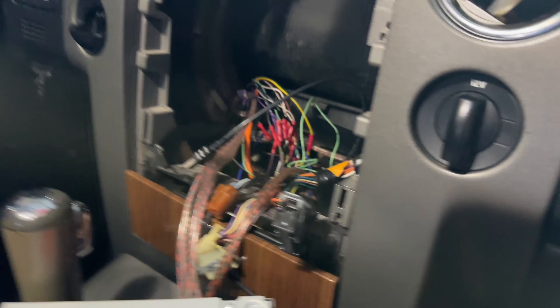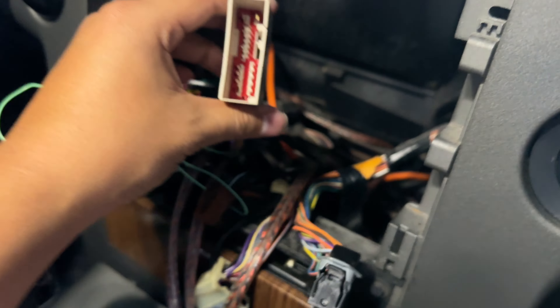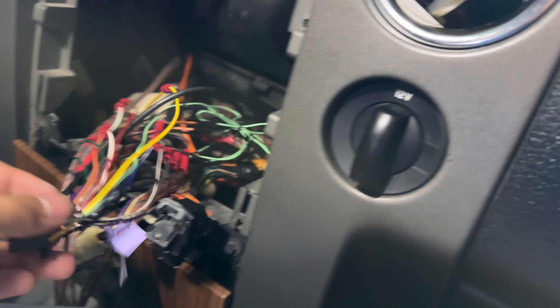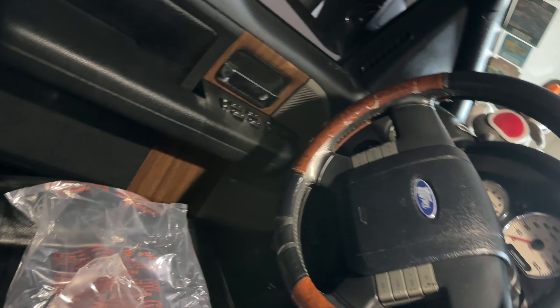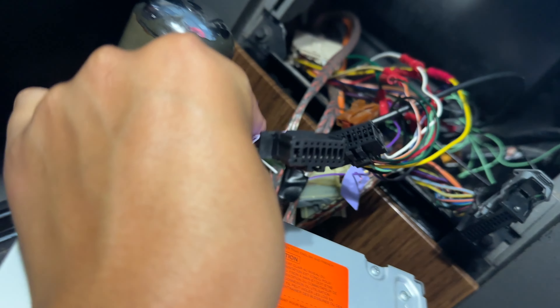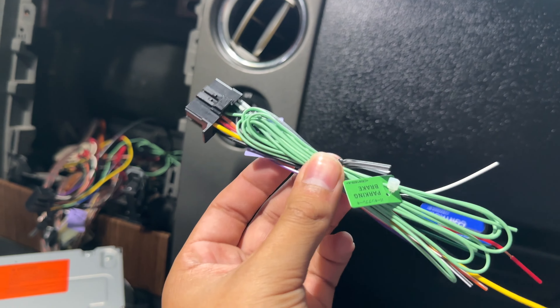The good news is I was gonna save this for the weekend, but the original wire harness I got a long time ago for this one — they're exactly the same. So I don't need to change it out. It fits exactly, so I don't have to use the new one. Whoever buys the old radio is gonna get a brand new harness for it.